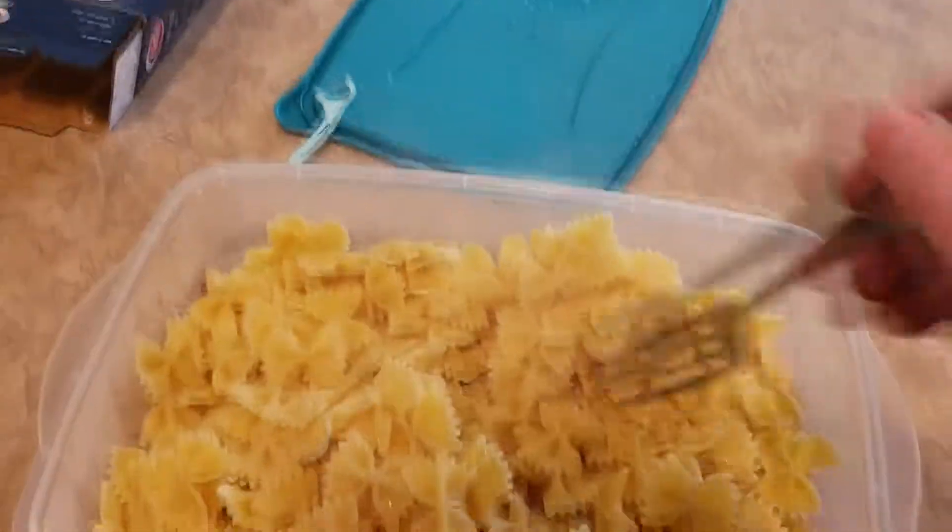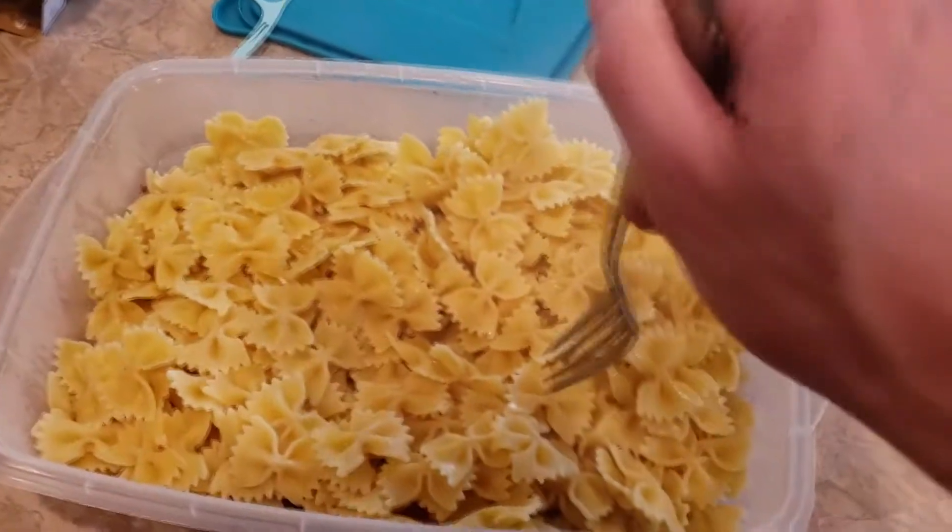Noodles are done. This is honestly the easiest way to get the max amount of calories and all the carbs you need. I was doing white rice but I just wanted a break from it. I've just been switching between different noodles — bow ties today, lasagna, thin spaghetti, penne — just switching it up to keep everything fun and simple. I put it all in one big meal prep container.